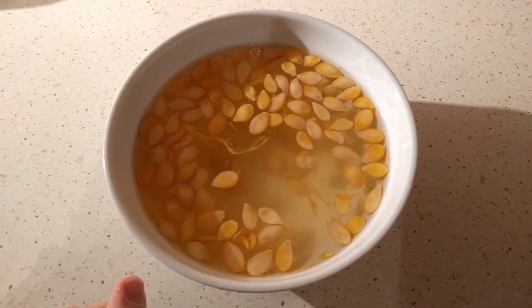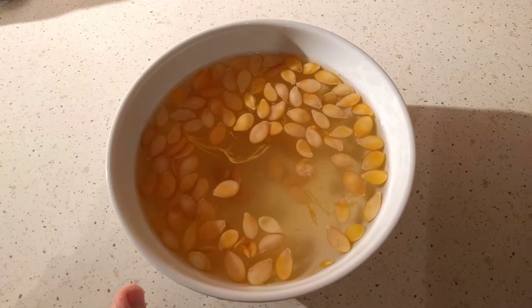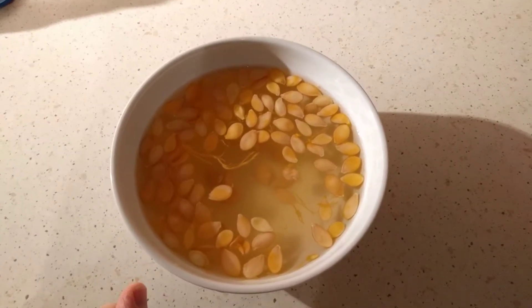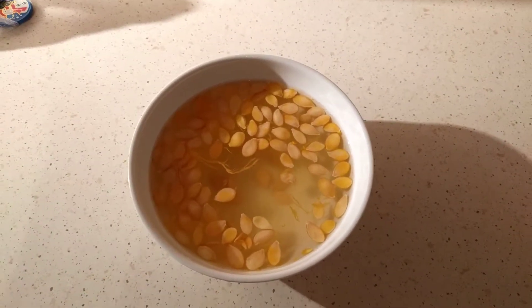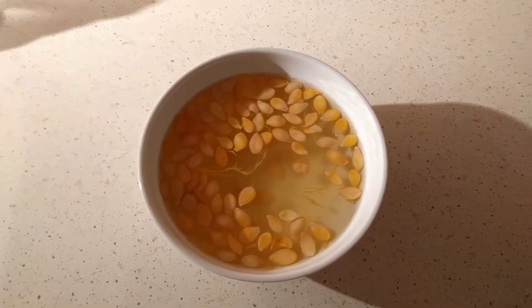I'll probably save a few more seeds as I go through the rest of the squash — we still have two left. Hopefully those are good, and I've asked my mom to save the ones from the squash we gave her. Hopefully at least one or two of these will end up growing and we'll be able to get some more squash next year.